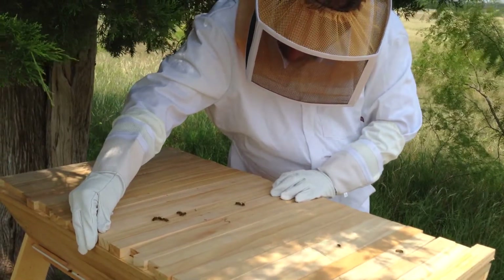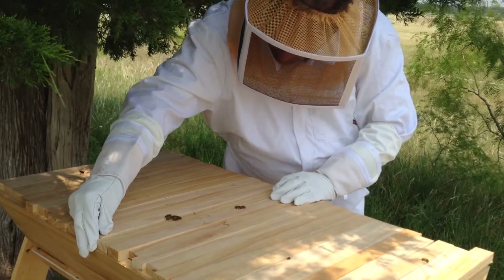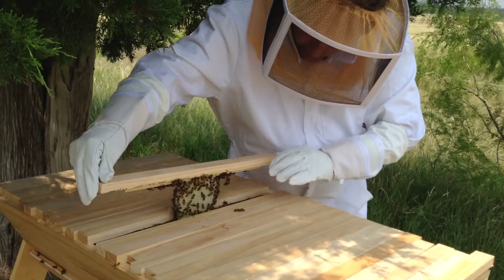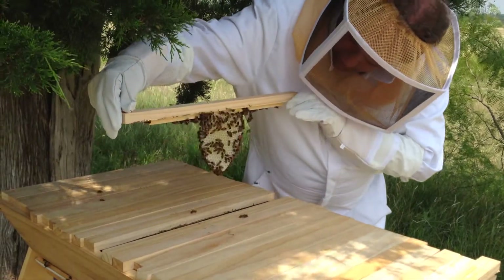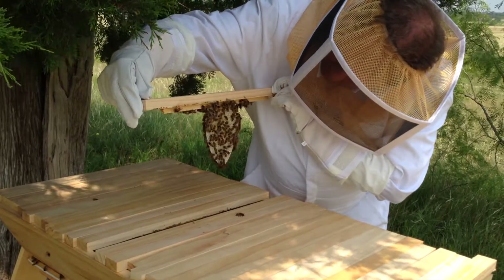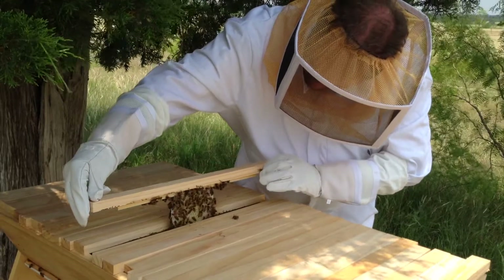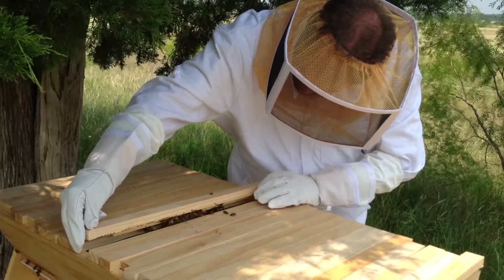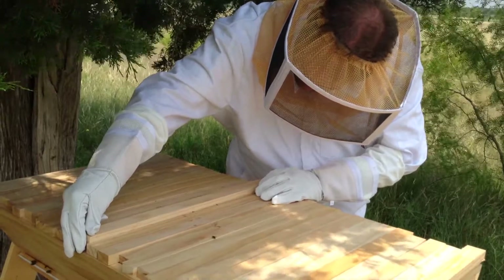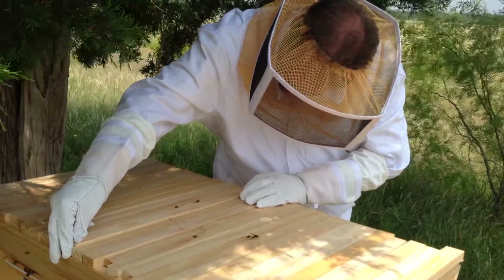We have here — it's a little sticky. We have more comb. I can smell the nectar in it. We have more comb, I can smell the nectar in it.